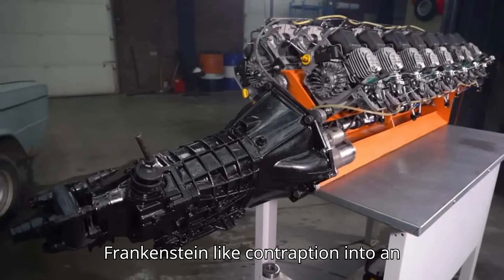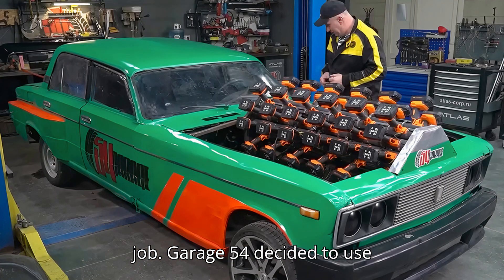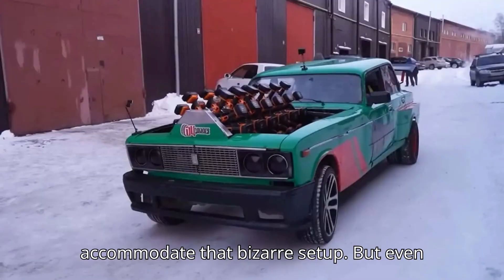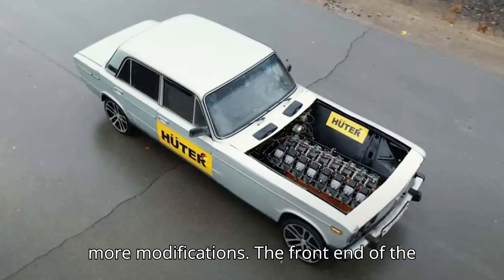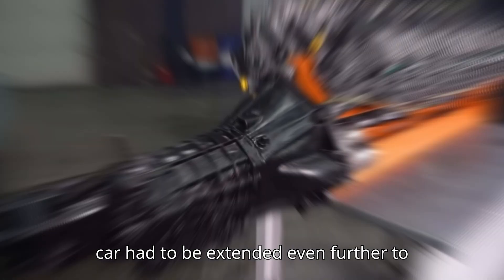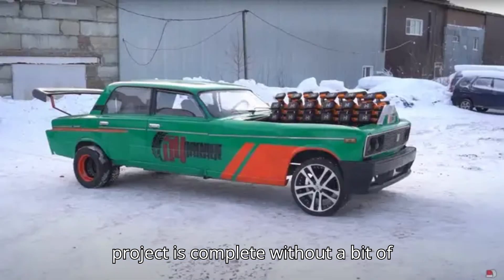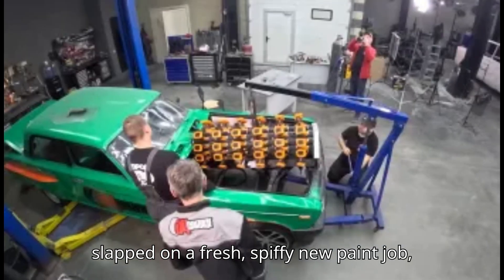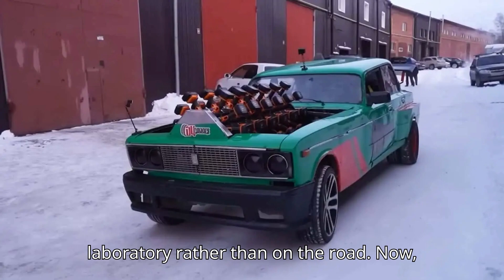Cramming this Frankenstein-like contraption into an actual car wasn't exactly a plug-and-play job. Garage 54 used the same Lada they had previously modified for their ridiculous V16 chainsaw-powered engine experiment — a car already stretched to accommodate that bizarre setup. But even with the extra space, this new drill-powered monstrosity required even more modifications. The front end had to be extended further to make room for the enormous motor assembly, and for extra flair they chopped the roof off, slapped on a fresh paint job, and turned it into something that looks like it belongs in a mad scientist's laboratory.